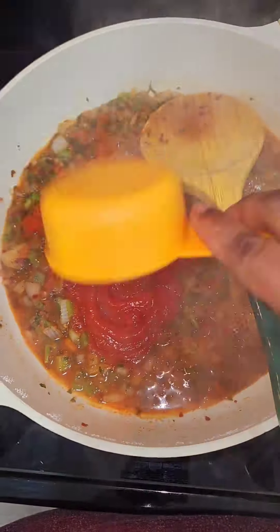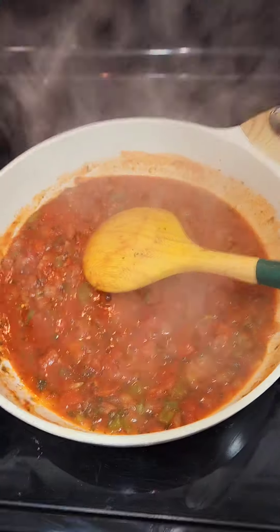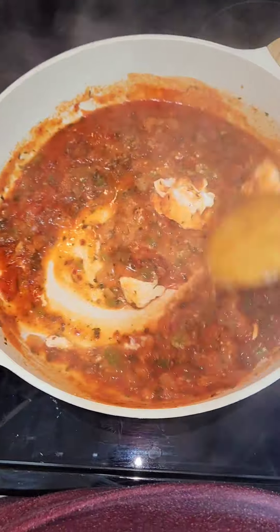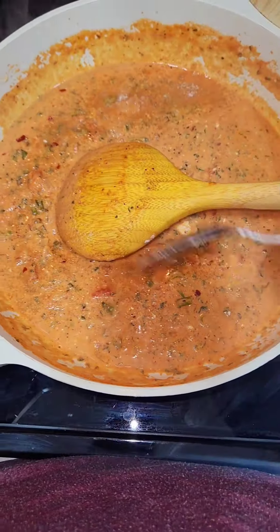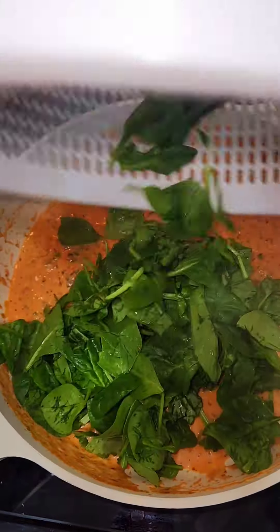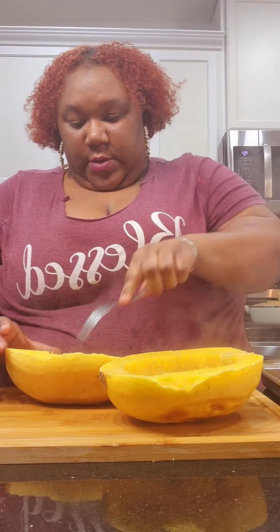Then I added a half cup of crushed tomatoes — go ahead and stir that in. I added one tablespoon of cream cheese; you can do low-fat or non-fat — this is the only cheese we're using. Then I added about a tablespoon of granular sugar — this is sugar in the raw. Then I added about three cups of spinach leaves and gave it a really good mix.